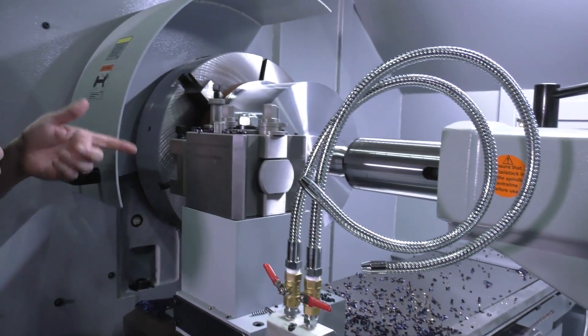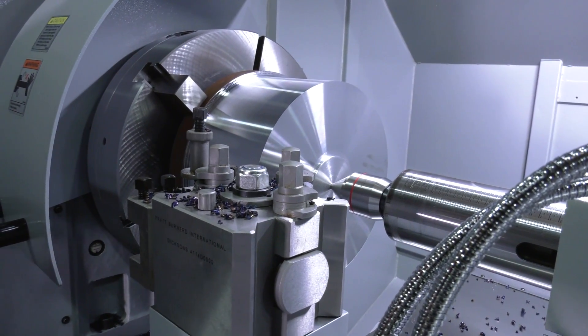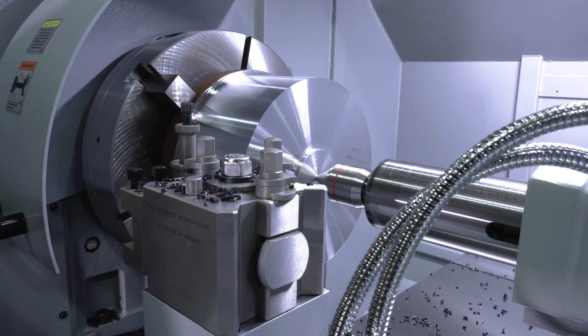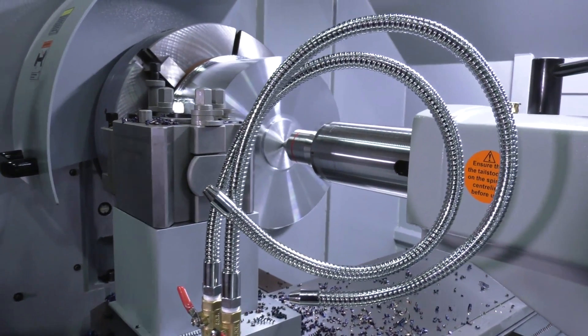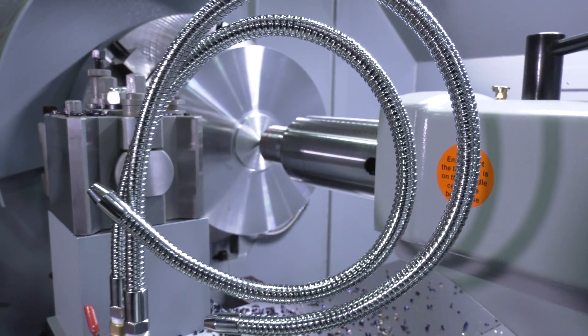There's also a function on here called the jogging function. Imagine having a three-metre turning length and a shaft on there — turning it would be almost impossible in this chuck. On here you can actually have that jogging function where you put it into a cycle and you can jog the chuck round, which is an important feature.